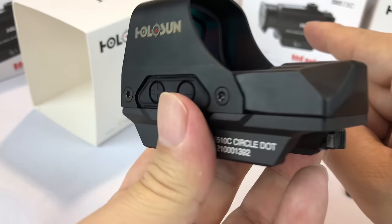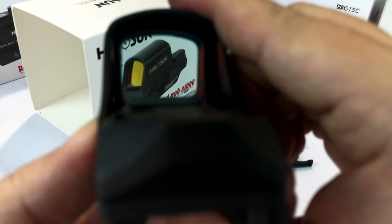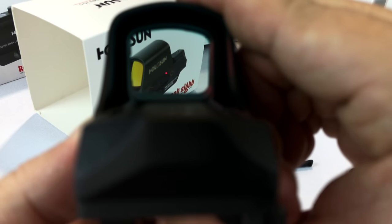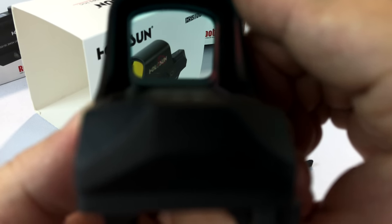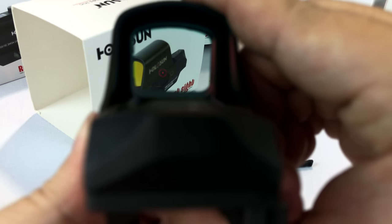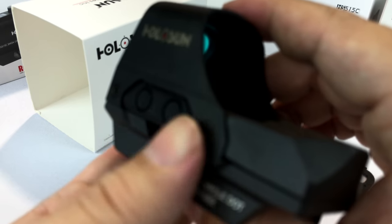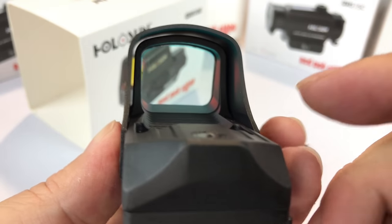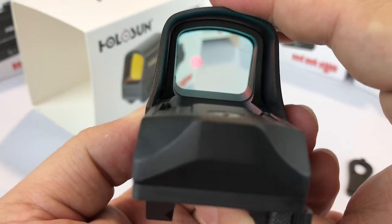You can toggle between the circle and dot, just the dot, just the circle, and back to circle and dot. To do that, hold down the negative button for three seconds — it goes from circle and dot to just the dot. Clear dot! Hold it down another three seconds and it goes to just the circle. Hold it down another three seconds and it goes back to circle and dot. The buttons are a little small but that's good so you don't accidentally change things.